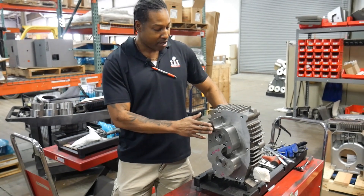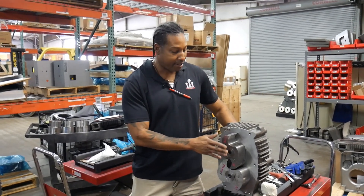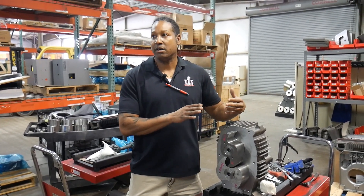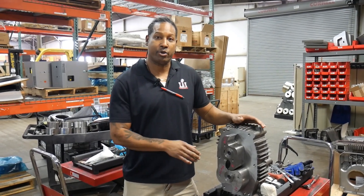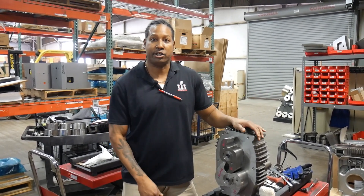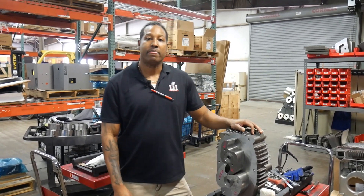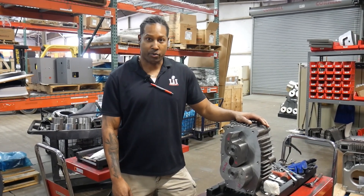The claw pump is also more efficient than the rotary vane pump. This particular unit requires seven and a half horsepower for the same equivalent CFM and pressure as the rotary vane pump, which is a 10 horsepower unit. So your total electricity costs are going to be less — and your total maintenance costs, because you won't have the downtime to repair the vanes, are going to be less as well.